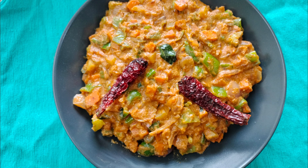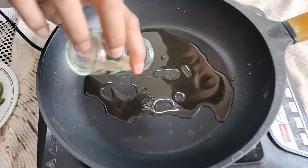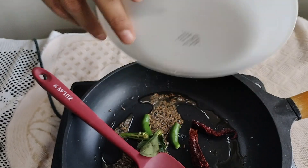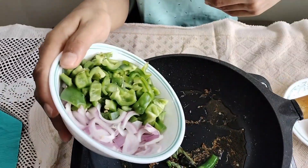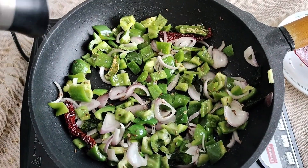Hi friends, welcome to Kalparush Organics safe and easy cooking. Today we are going to show mixed vegetable curry. For this we'll take a pan, add some oil to it, and add half teaspoon of jeera. Then we'll add curry leaves, one green chili and two red chillies, and fry them.